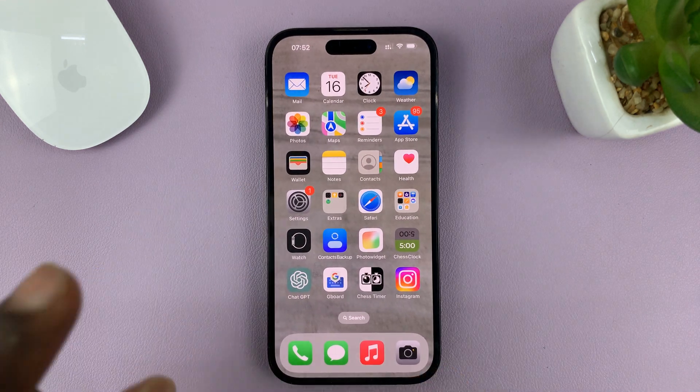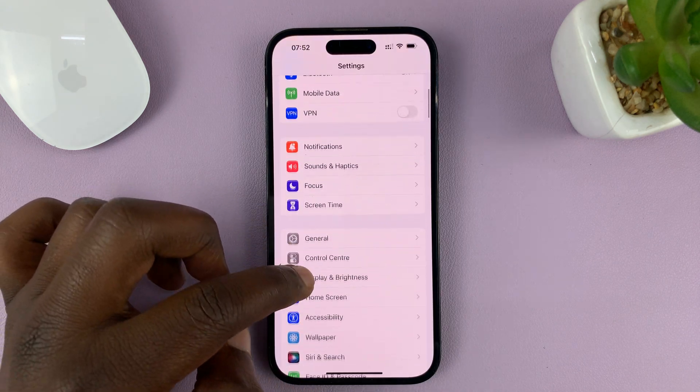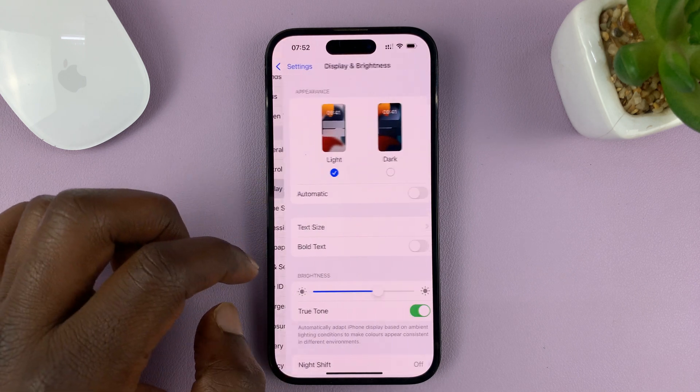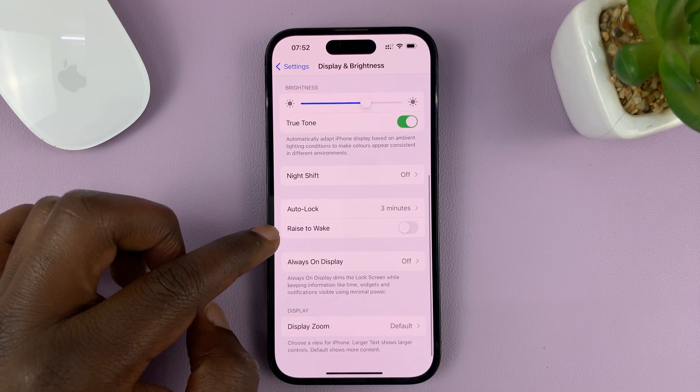To enable or disable that feature, go to Settings. On the Settings page, go to Display and Brightness and tap on that. Then under Display and Brightness, you should see Raise to Wake.